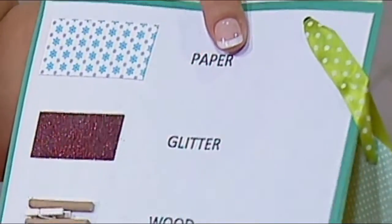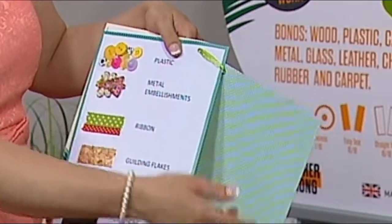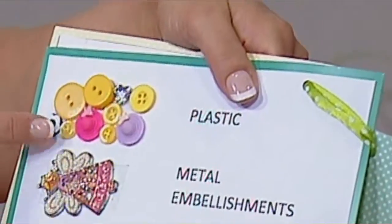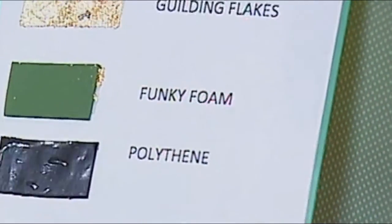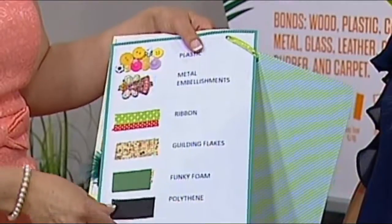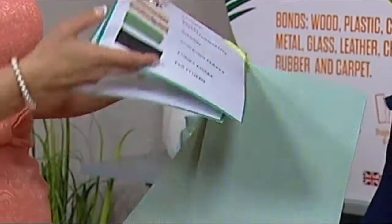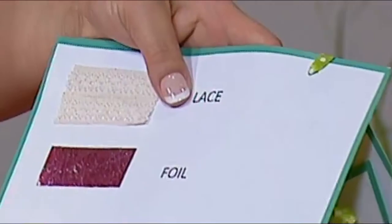Wooden buttons, paper glitter, wood, plastic, metal, foiled card — these are the kinds of things I need to know straight away. Plastic buttons — you know how many times have we had to wait for hot glue guns or silicon glue with buttons? No need with this.